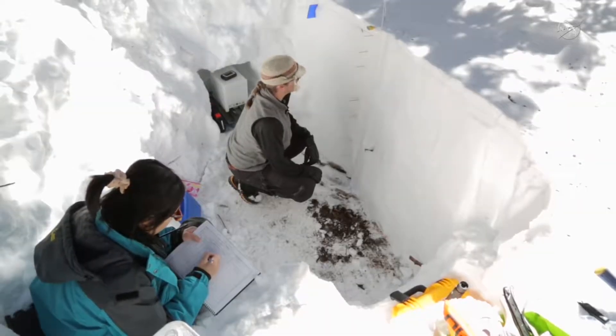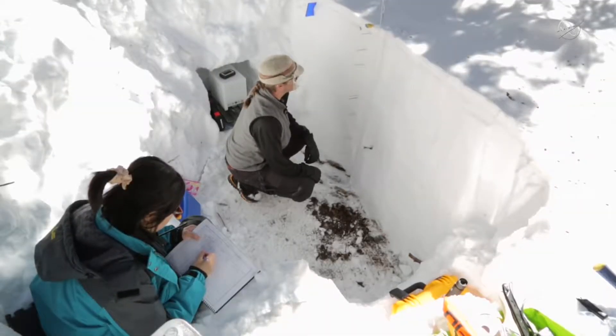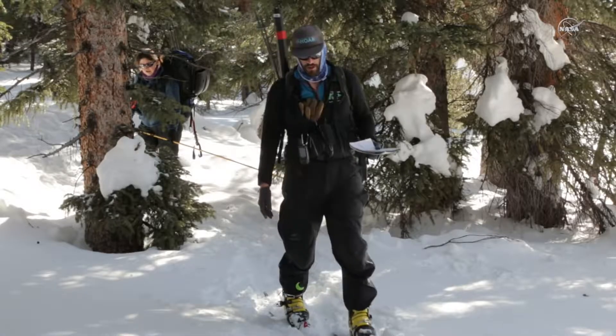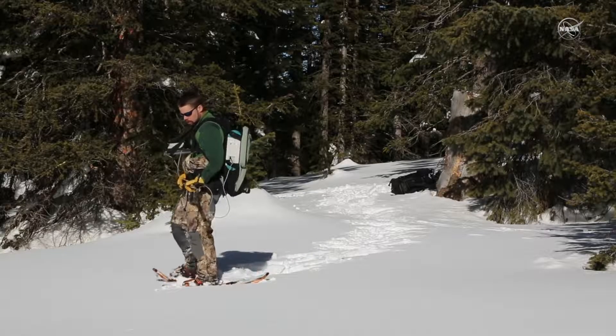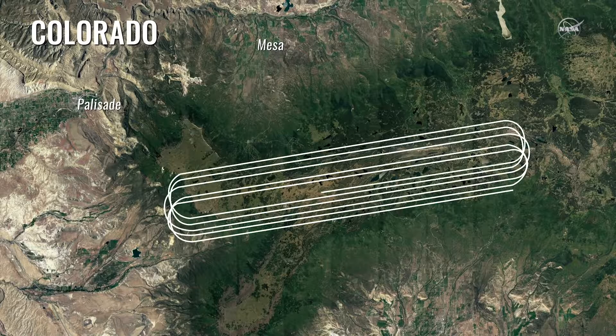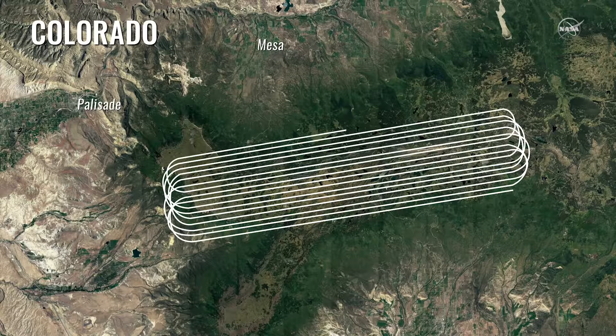We have a lot of people on the ground collecting science data, and they're doing that to compare what we're seeing with our instruments — it's a data comparison type deal. These flight lines are planned so that we specifically fly over wherever the ground truth people are with their instruments and taking their experiments.